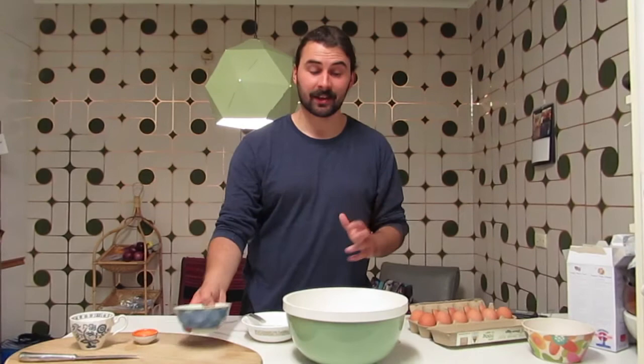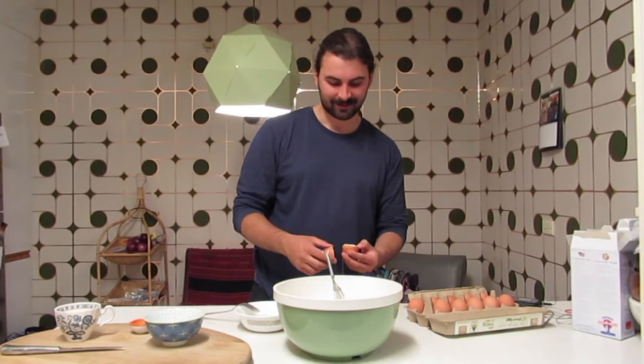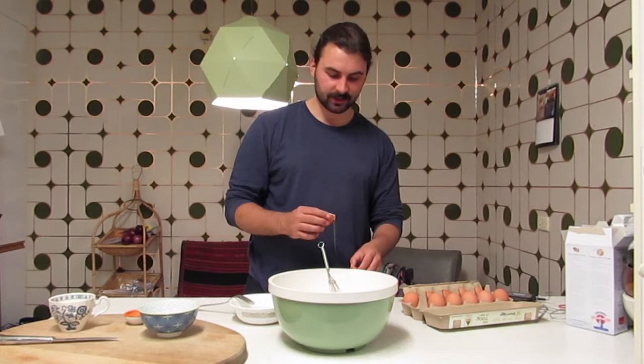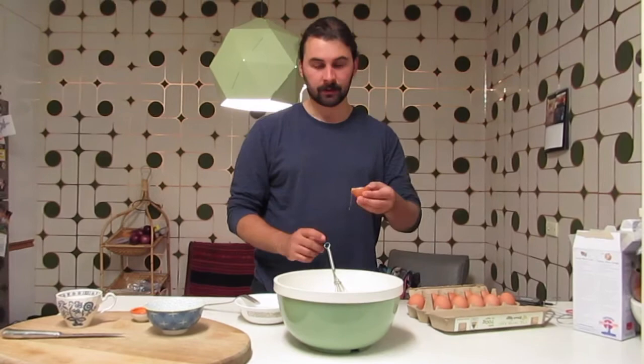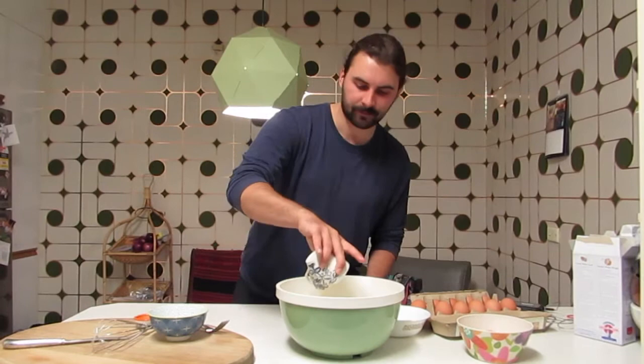First we mix together all the dry ingredients and give it a whisk. Now I'm going to separate an egg yolk. This is the way I do it, but there are lots of other ways — I just pour it from shell to shell, making sure as little of the white comes along. Then you put in the yolk, the yeast mixture, and the butter. I'm using a spatula to mix it together.